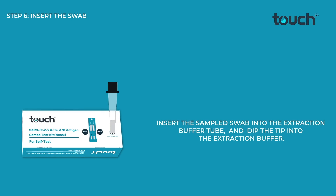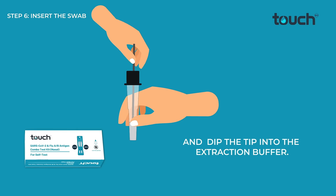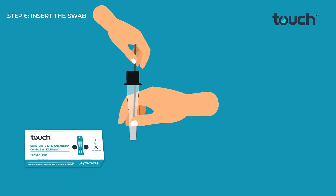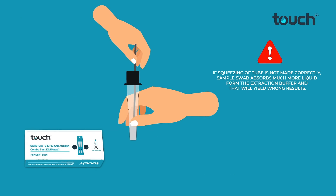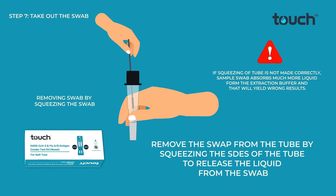Insert the sampled swab into the extraction buffer tube and dip the tip into the extraction buffer. Rotate the swab tip 10 times along the inner wall of the buffer tube. Squeeze the tip of the swab 5 times along the inner wall of the tube to keep as much liquid in the bottle as possible. Remove the swab from the tube by squeezing the sides of the tube to release the liquid from the swab.